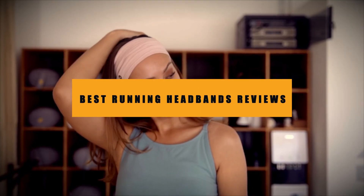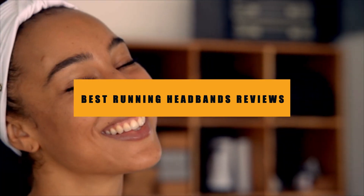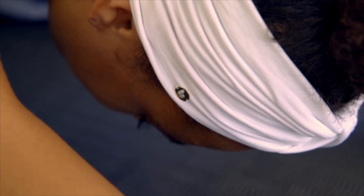Hello guys, in today's video we are going to present you the top 5 best running headbands available on the market. We made this list based on our personal preference and sorted it based on their prices, quality, durability, and reputation of the manufacturers.